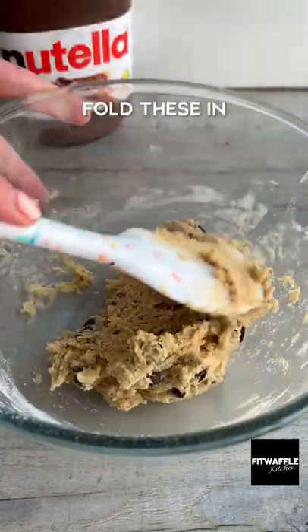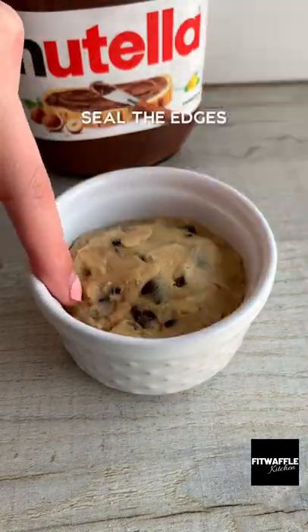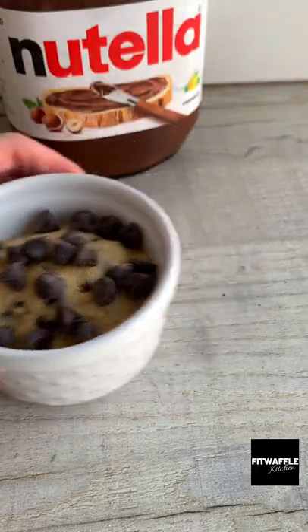Add chocolate chips and fold these in, then make a well with the cookie dough and scoop a blob of Nutella into the middle. Press more cookie dough on top and seal the edges, top with chocolate chips and bake in the oven. Enjoy!